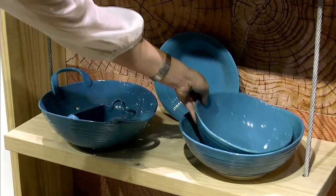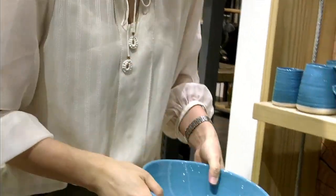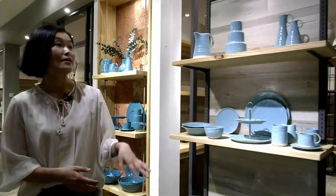You can find in this item the shape is organic — not so regular. This is another color of this collection.